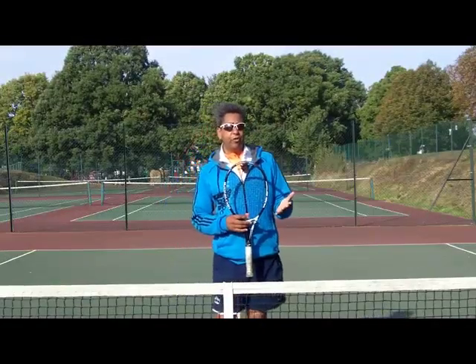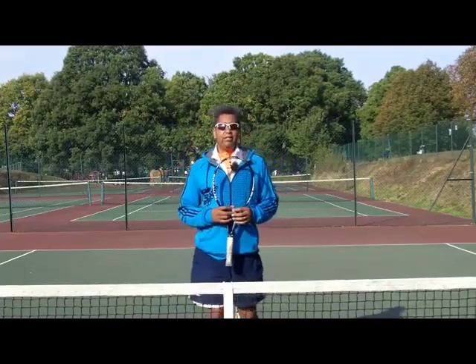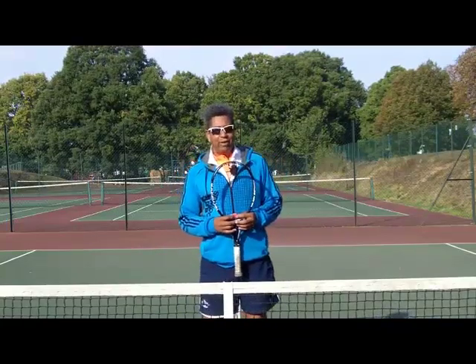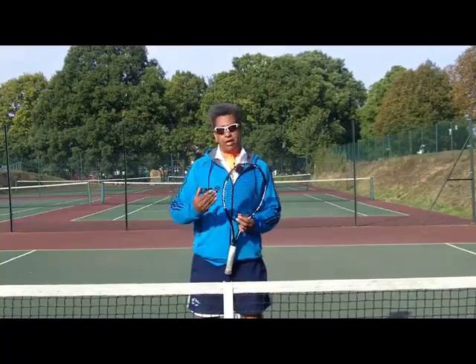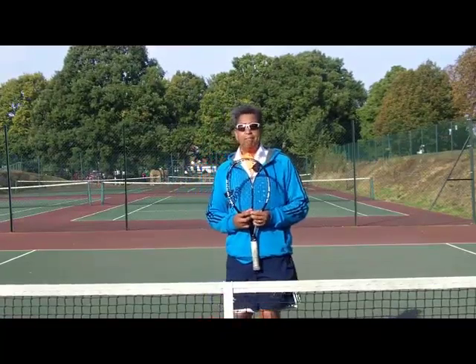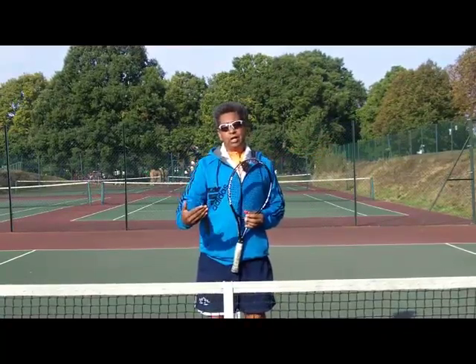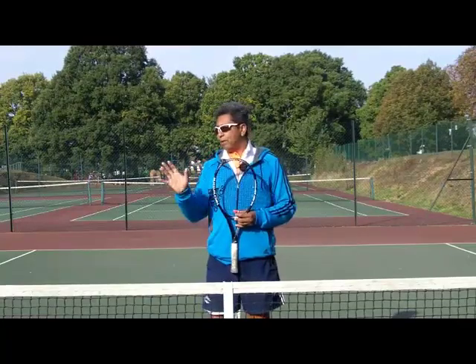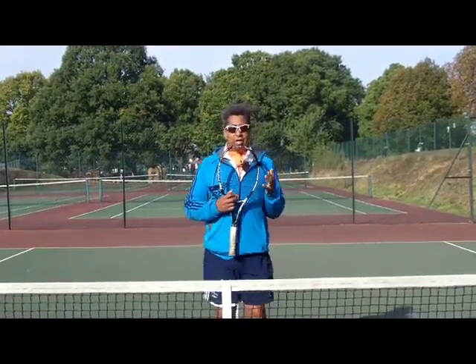Hi guys, Paul Gold here. A quick video for you in response to the many emails and comments I've been getting from people who are increasingly disappointed or worried about how poorly they play in matches relative to how well they practice. So what I did yesterday was play a practice set with a camera in the corner. This isn't doctored - it's a real live match with real points, edited for length.